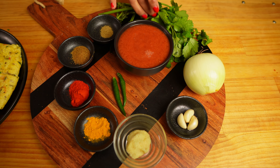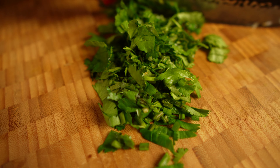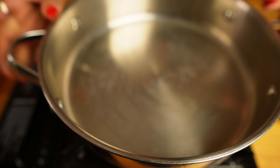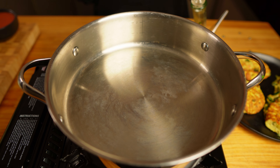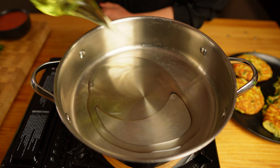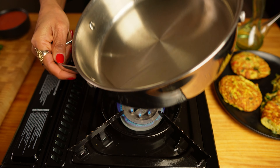Even though I've shown you two different ways of cooking the omelette, you can cook it any way you like — it really does not matter. You can add any ingredient of your choice or keep it very simple with just salt and pepper. The most important thing is to whisk it properly. Now let's make the curry.